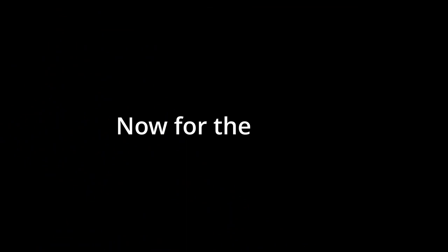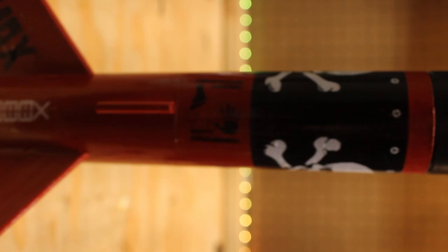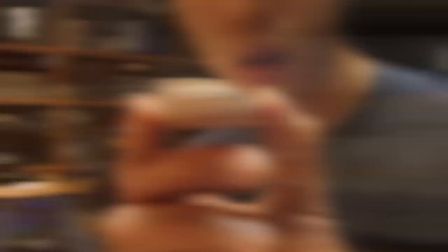Now for the review. The Estes Dare Red Max fits 24mm motors and has a projected altitude of about 600 feet or 183 meters. The build is actually quite easy and it can easily be your first rocket. One thing I really liked were these little jigs that they made that replaced the traditional paper guides used for your fin line and launch lugs.